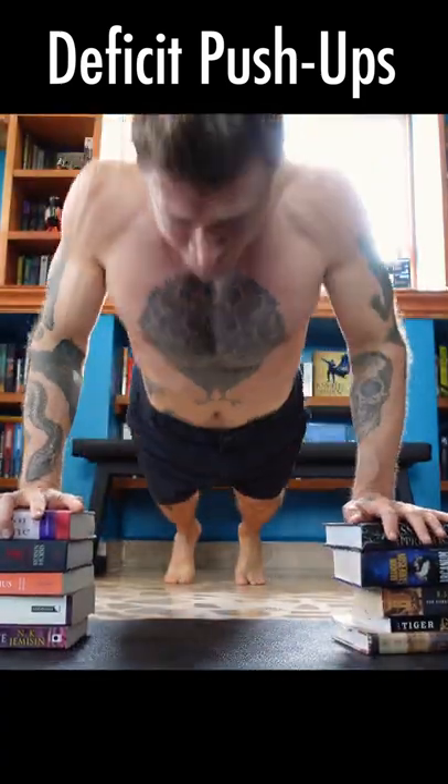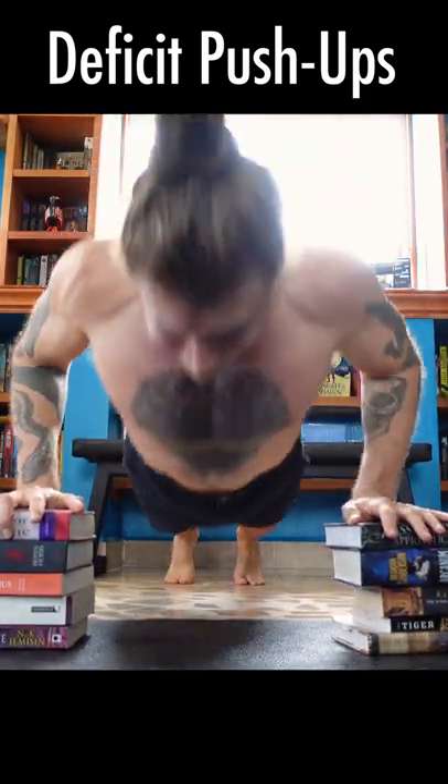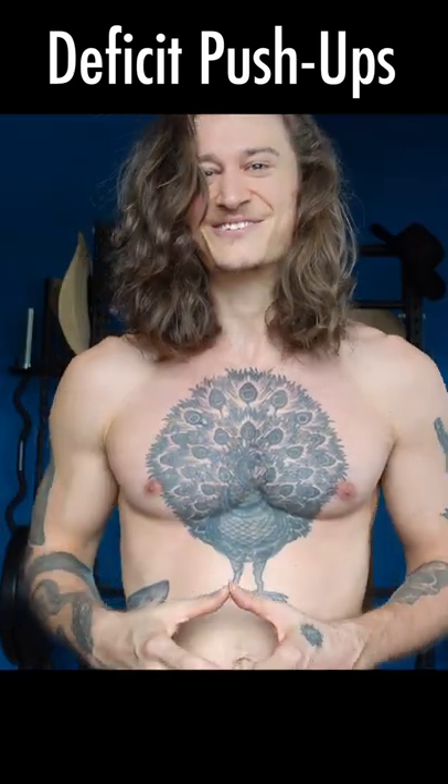The deficit push-up is just like a regular push-up. The only difference is that you raise your hands up on weight plates or books, and that allows you to sink down without being limited by your chest touching the floor.